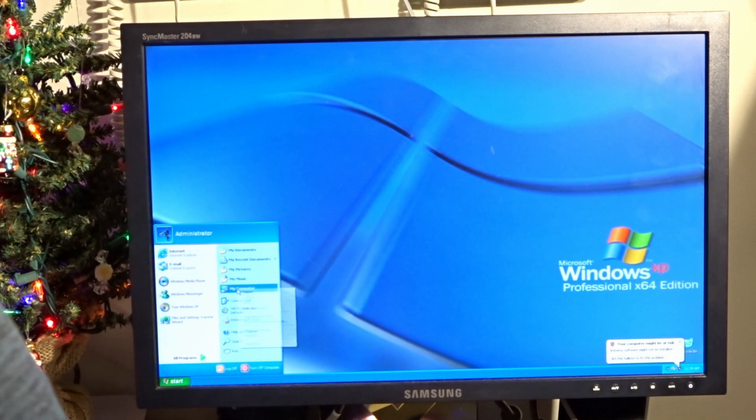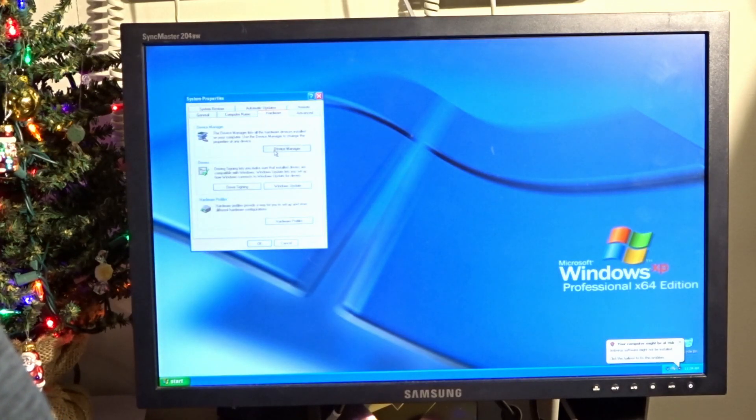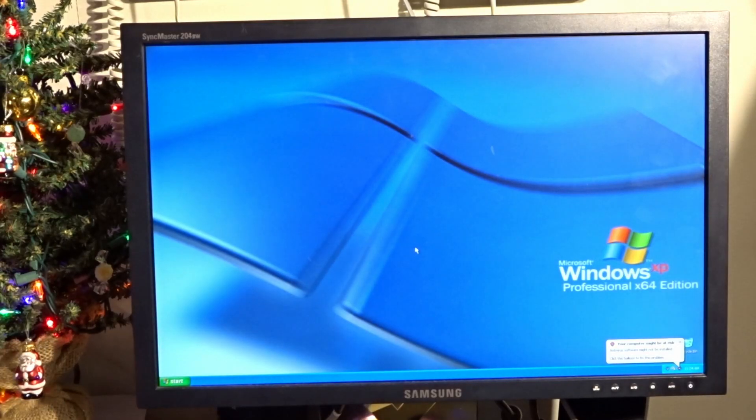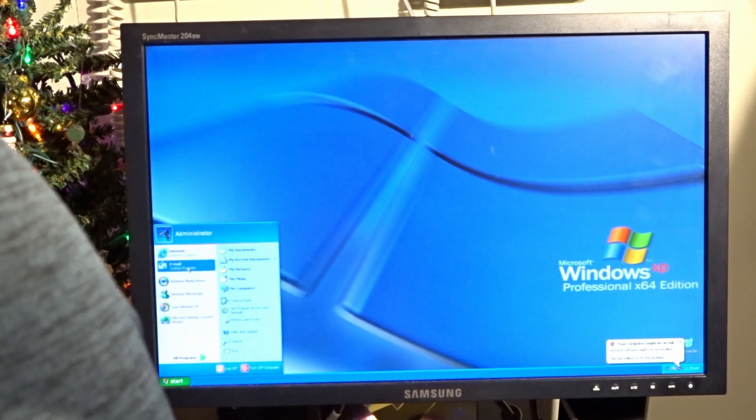It's yelling at me about not having things — it doesn't have Wi-Fi or any audio. So Windows XP Professional x64 Edition is roughly the same as regular XP, except for 64-bit app support. I'm wondering about things like looking at Steam or something.